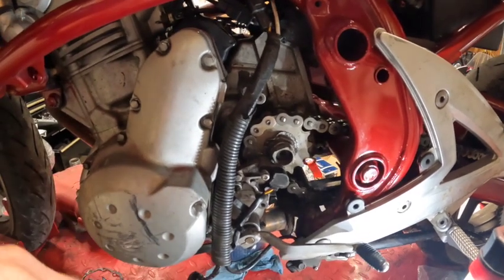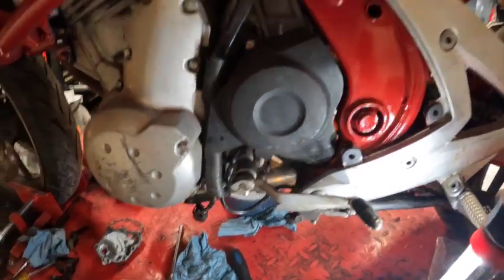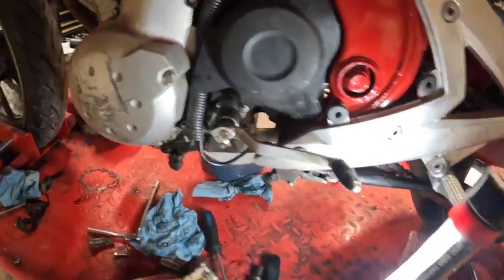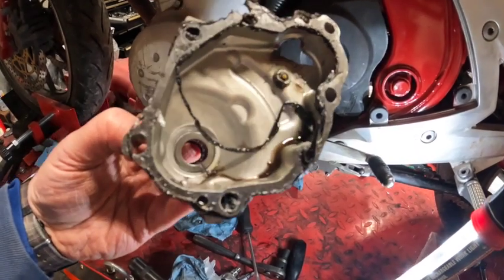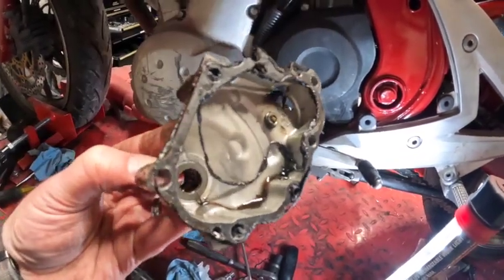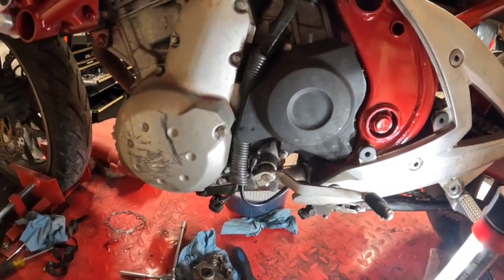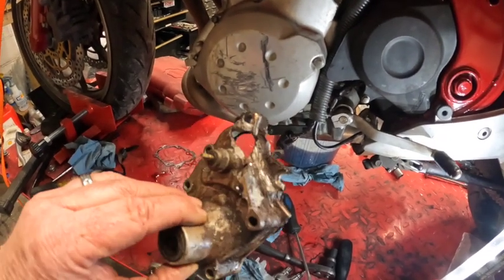Right now we're getting this wrapped back up. The cover's back on and the shifter's back on — I'll probably have to adjust it to my foot since it wasn't in the right spot to begin with. One other thing I wanted to mention: down in this cover that was broken, you can still see a piece of metal sitting in there — all this metal was floating around in the bottom. Luckily it was all stuck down in the bottom and didn't look like anything was floating around that could have gotten back into the oil system. So yeah, it took a beating — and again, do your chain maintenance. It's worth it.